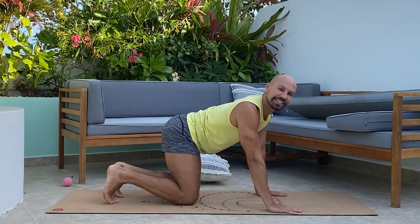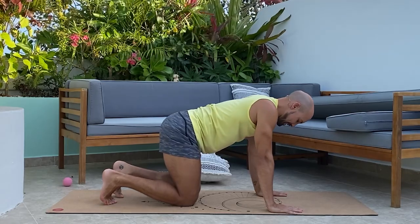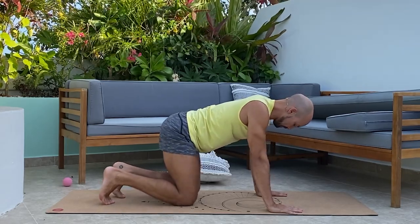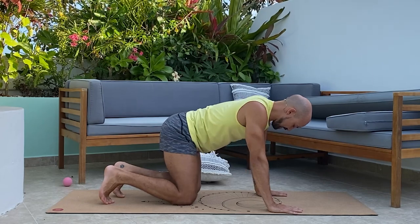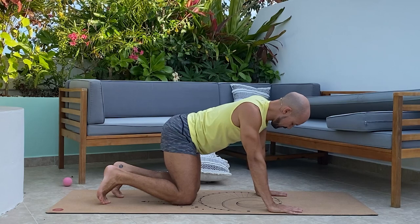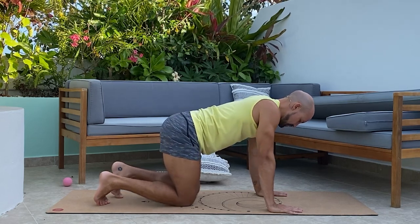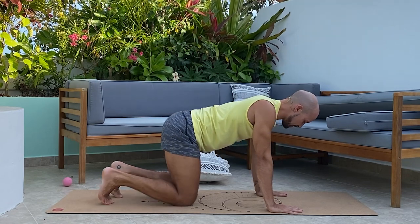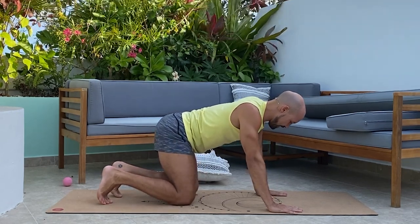Opposite side now — press the hip directly out to the side. Breathe in, exhale, back to center. Repeat three more times, pressing the hip out on the inhale and returning to center on the exhale. You're doing great — stick with me.